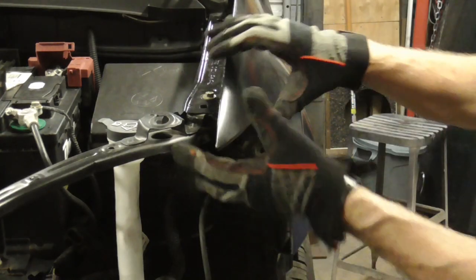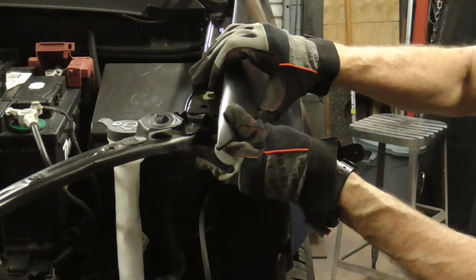We'll leave this front bolt loose until we put the hood on and we can make our final adjustment.